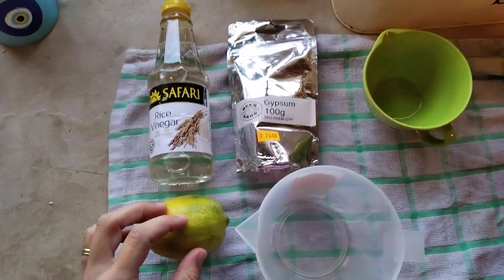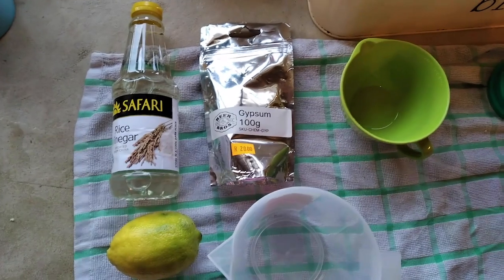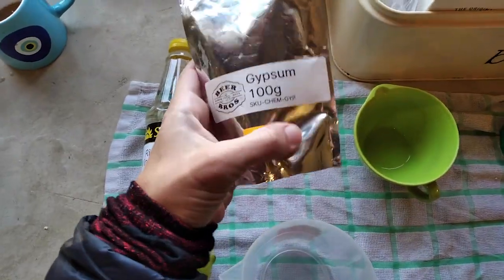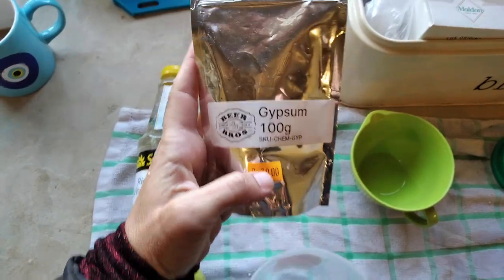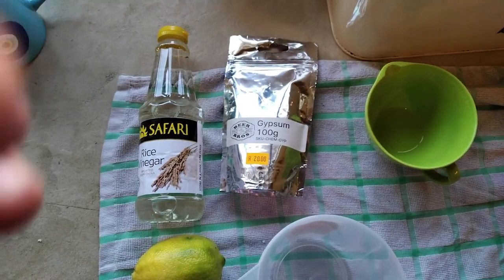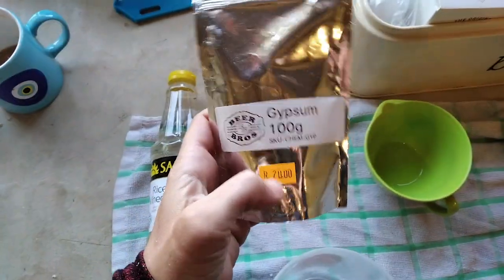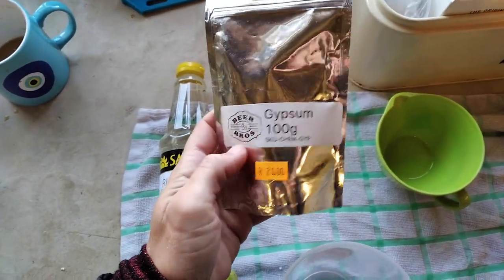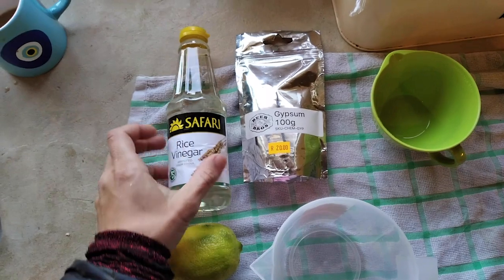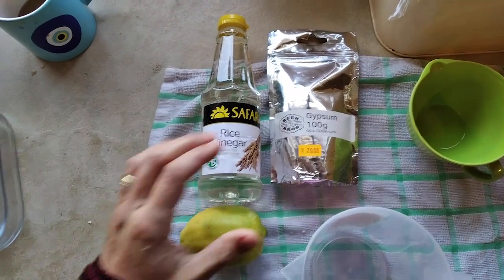I wanted to talk about coagulants before we add anything. Essentially anything acidic is going to cause the separation of the curds. What people use traditionally is something called nigari, or you can use gypsum. Gypsum costs about 20 rand for 100 grams and goes a long way — you use about a teaspoon and a half per batch of 3 liters of milk. Gypsum is used in brewing, so you can find it at homebrew suppliers. I've read you can also do it with rice vinegar, which I'm going to test soon. I used to use lemons but it gives a lemony taste, so gypsum is more neutral.